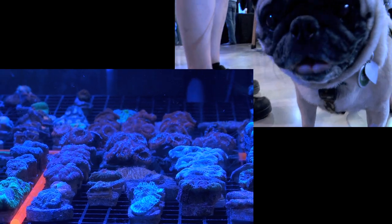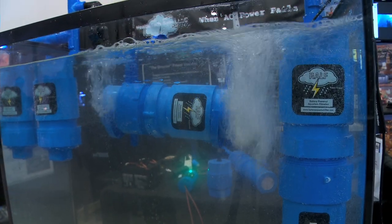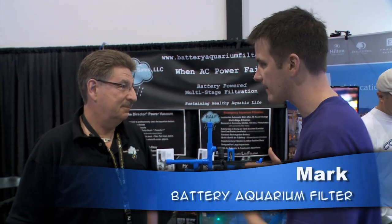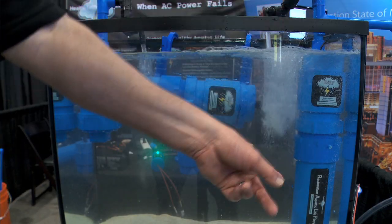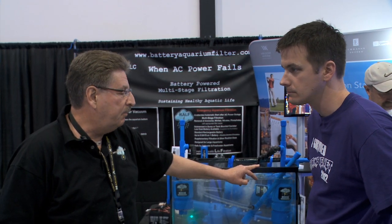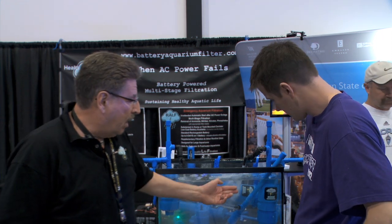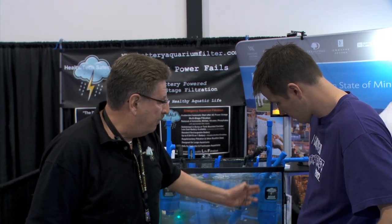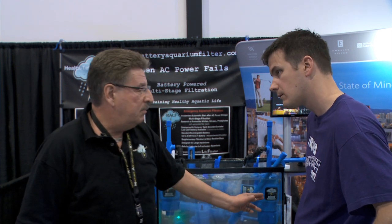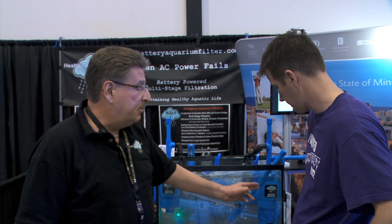Everything at MAX 2013 looked great. But what happens if disaster strikes your tank while you aren't home? I found a solution. At some point in your saltwater tank career, you're going to have a tank emergency — most likely a power outage. I'm here with Mark to show me a unique filtration option for when the power goes out. This is a canister-style filter that you can hang on the tank and it's battery powered. Up until now, the only options during a power outage were an air bubbler, a generator, or a battery backup for a pump. This offers a battery-powered pump with a canister filter, and it can last up to eight days on a sealed lead acid battery.